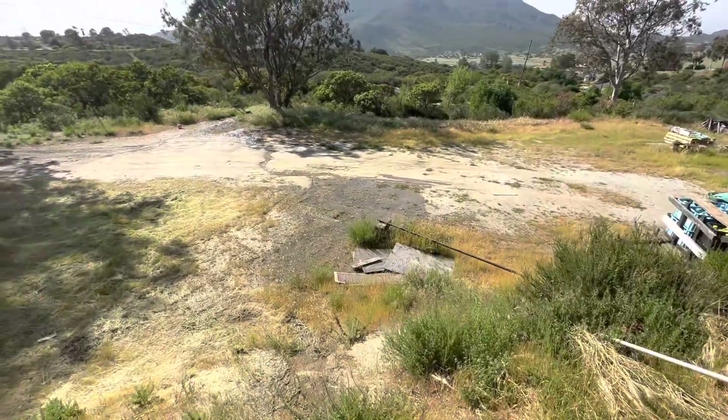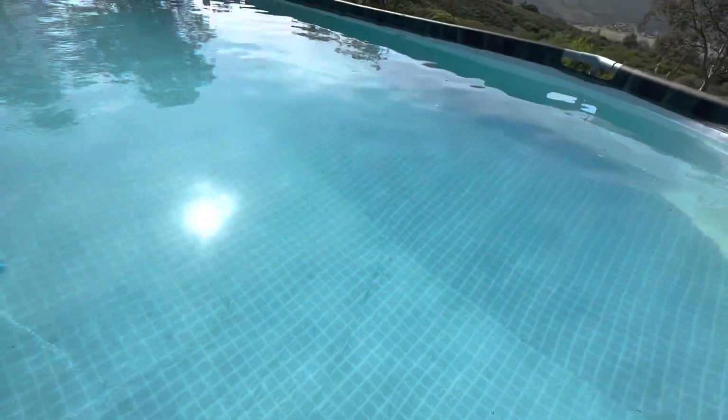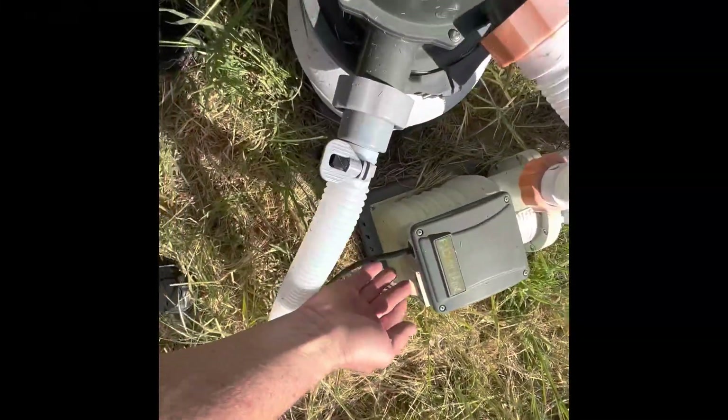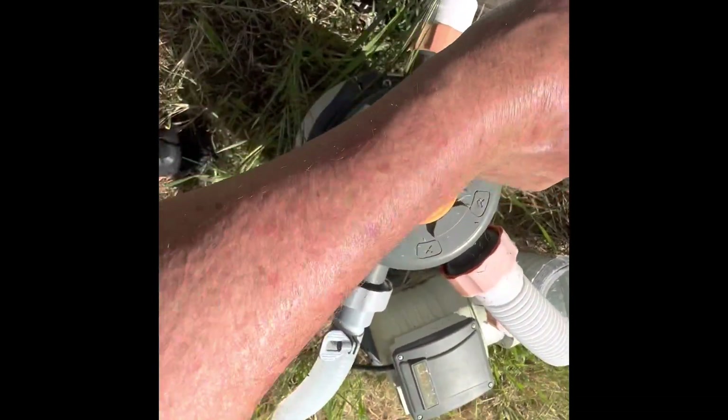Look at that — we've got a pretty clean bottom now. The top side looks good too — she's ready to go. Now I'm going to turn it off, turn it back over to circulate, and then lever it over to backwash.